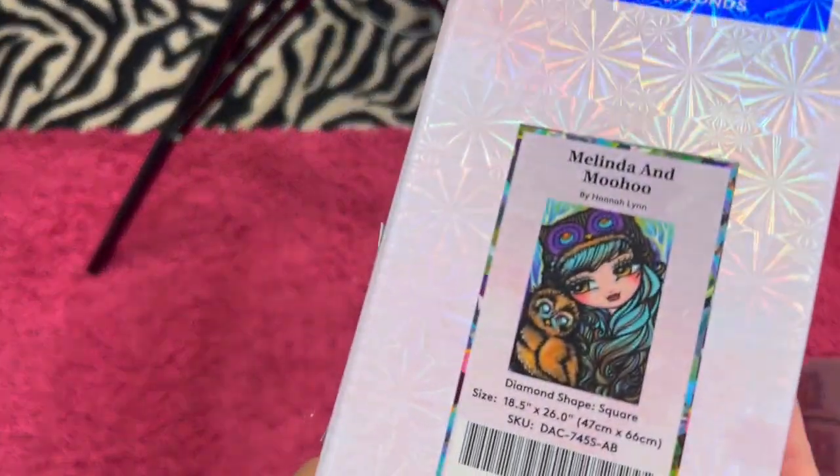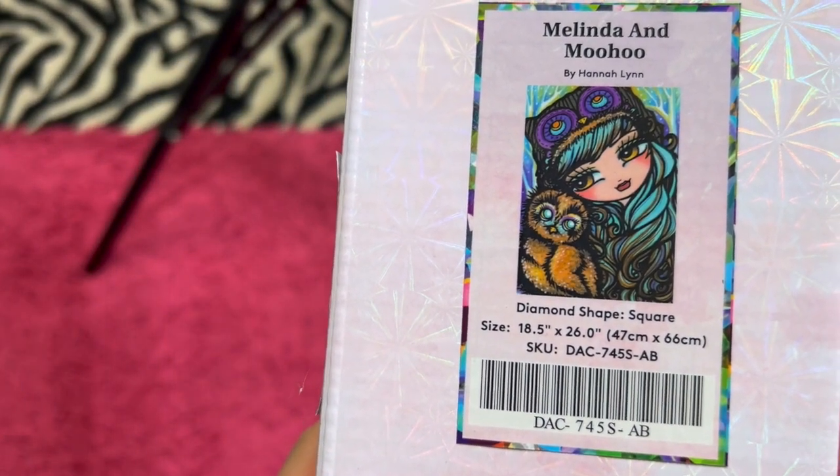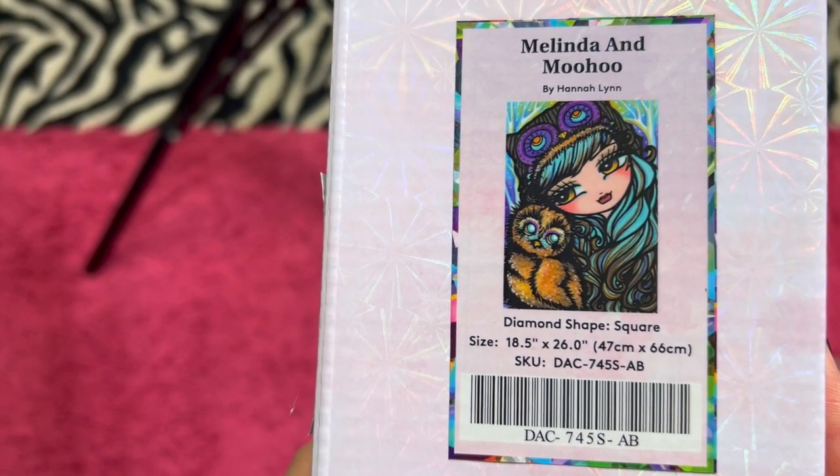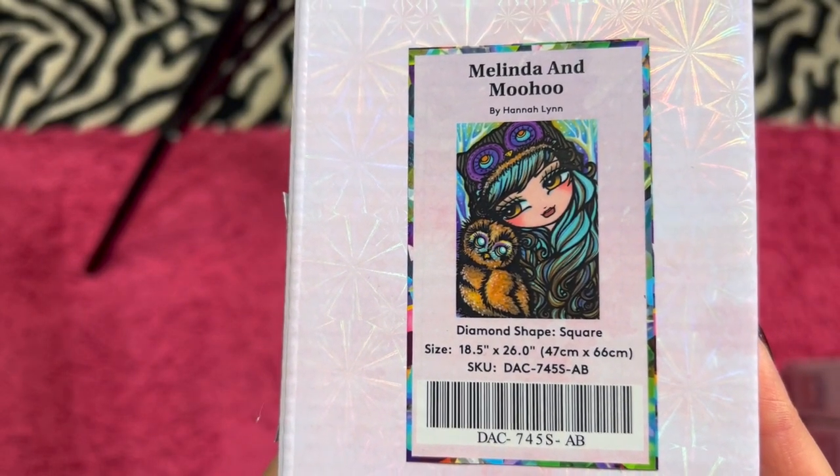We have Melinda and Moohoo — also by Hannah Lynn. She is a square though, and she's 47 centimeters by 66 centimeters. And I am asking $35.